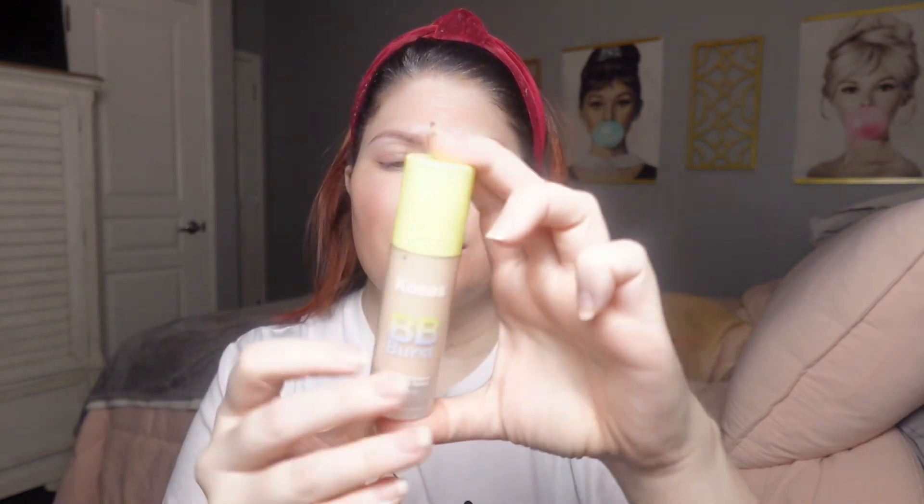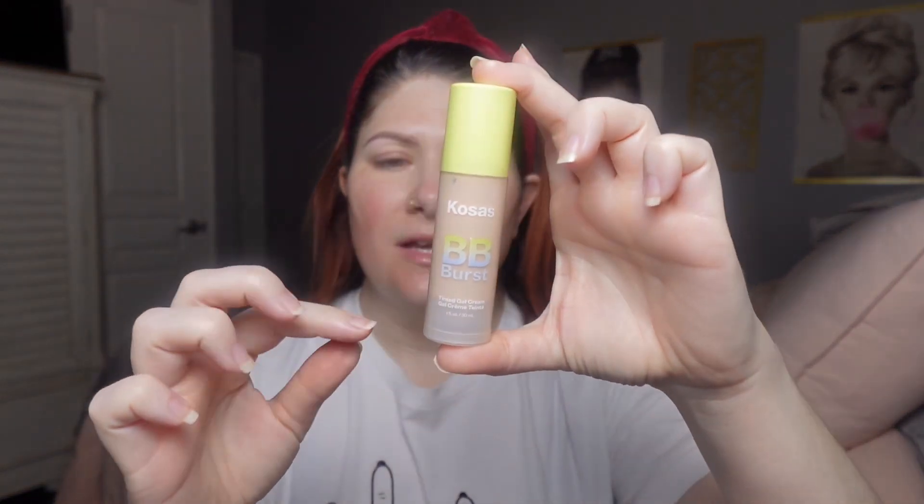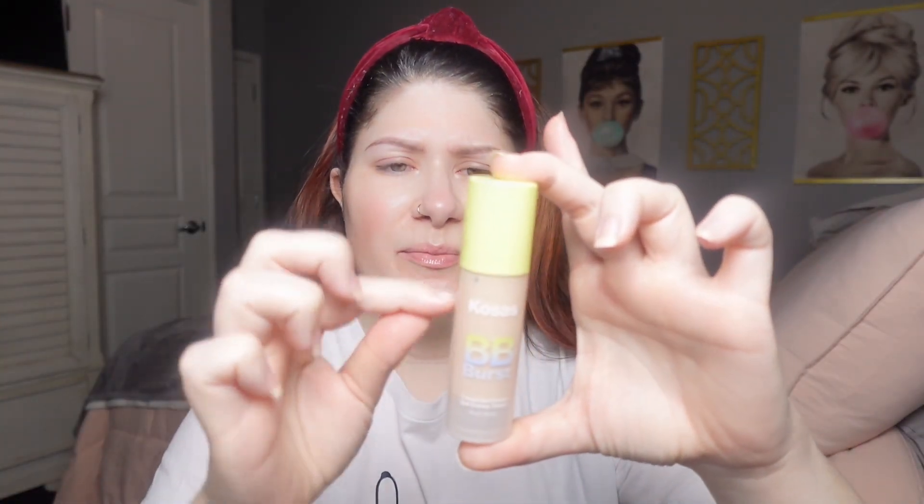I really like this bottle — it's plastic, which is very travel-friendly. I think it's cute with the yellow and blue. It's also got one of those airless pumps, so instead of scraping out product at the end, it just pushes everything up, and I love that. We're going to go in with a sponge, so I do one big pump.